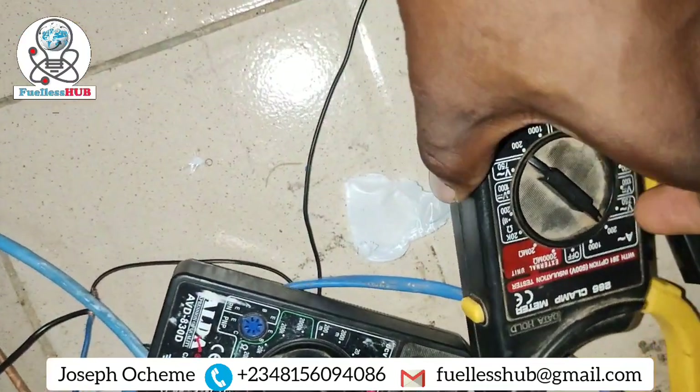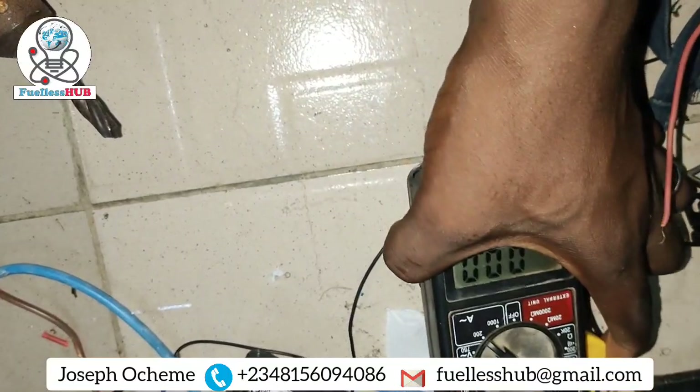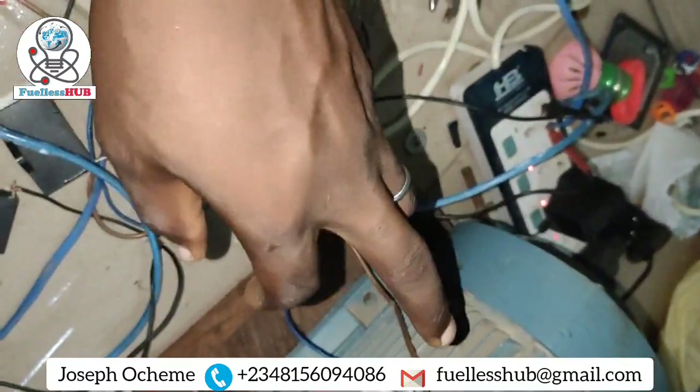You can see if I remove it there's nothing, but once I bring it back, it's consuming 1 amp. So I'm also charging a battery here with this same transformer.